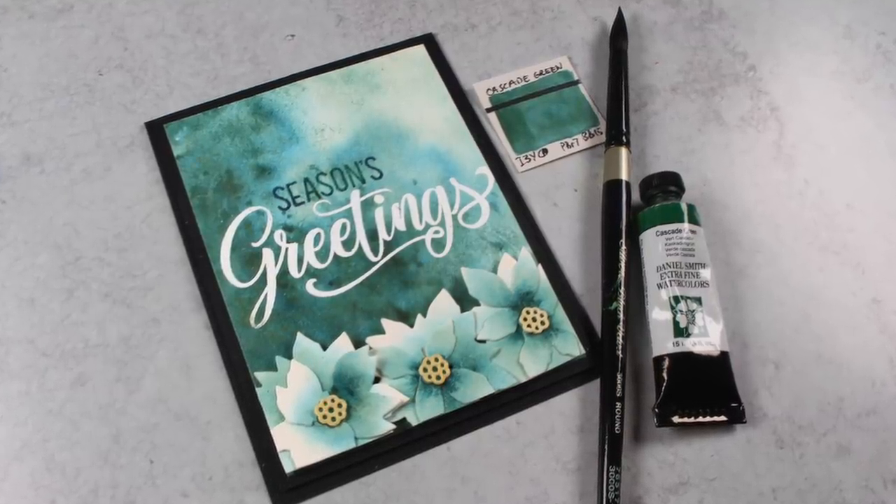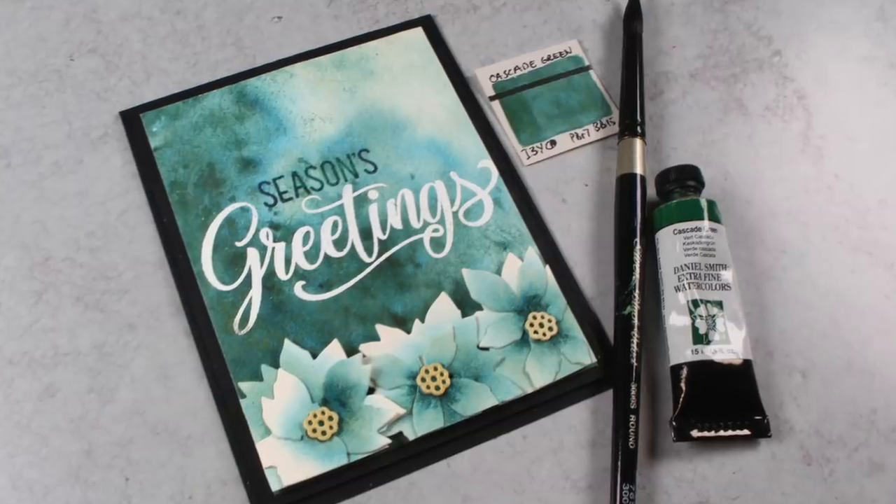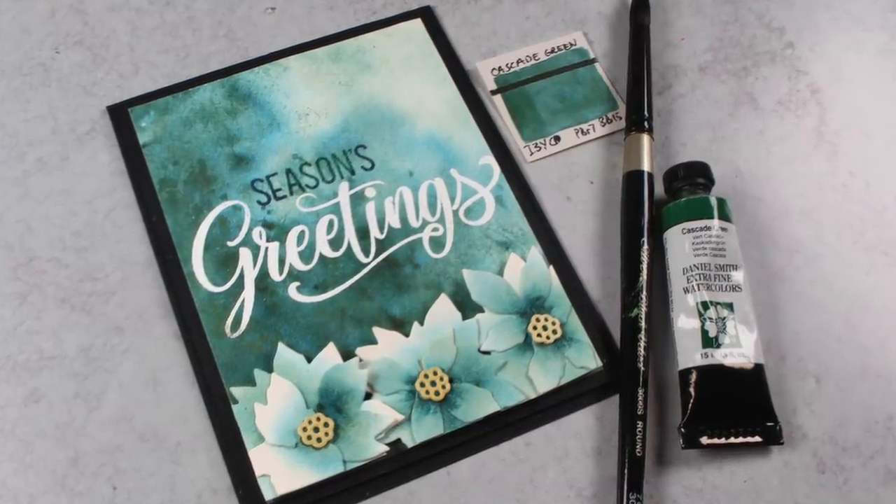Hello there! It's Sandy Alnog, artist and paper crafter, and today I'm going to show you how to paint this beautiful poinsettia card for the Sunny Studio Stamps Blog Hop.